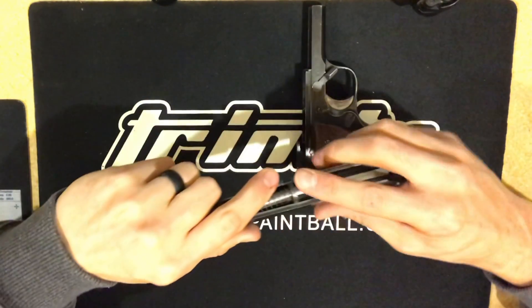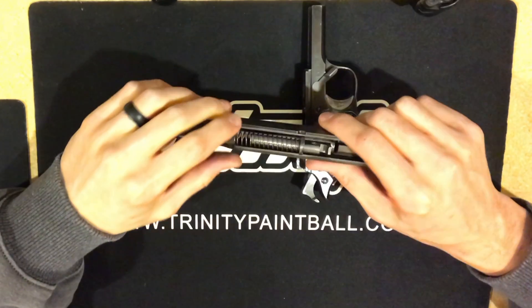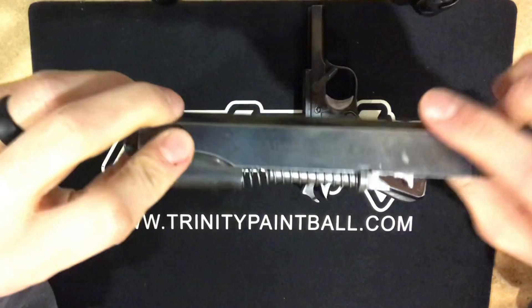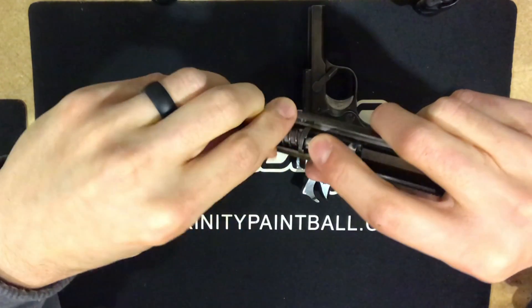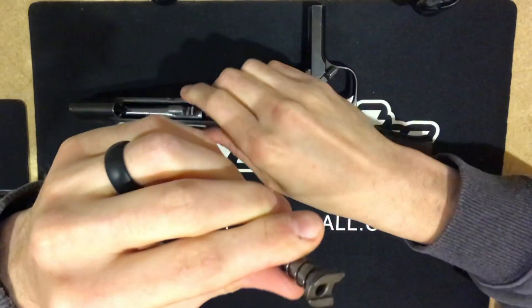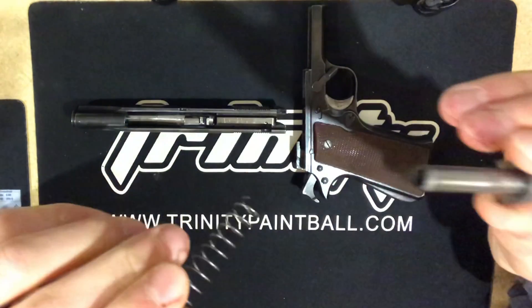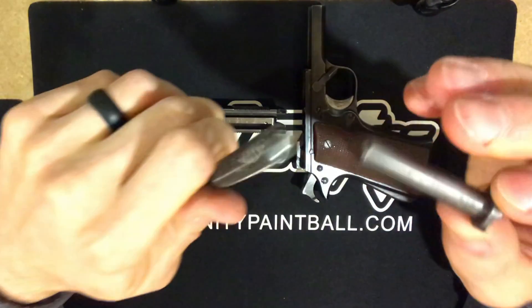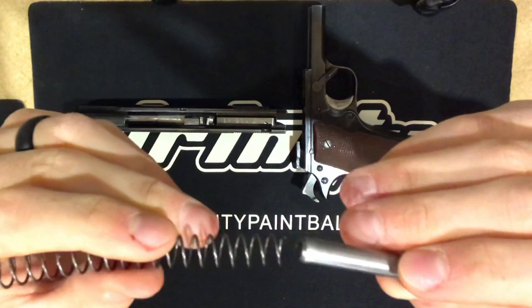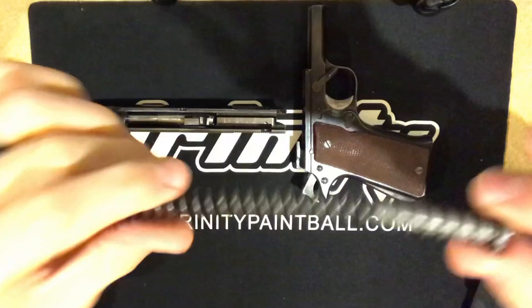So there's the grip frame. We have the upper assembly — the slide — and the barrel, recoil spring, and guide rod. Very 1911-like, we're going to take the recoil spring and the guide rod out. You'll notice that the end cap is actually attached onto the recoil spring, much like a 1911. Everything is very captive on this handgun.